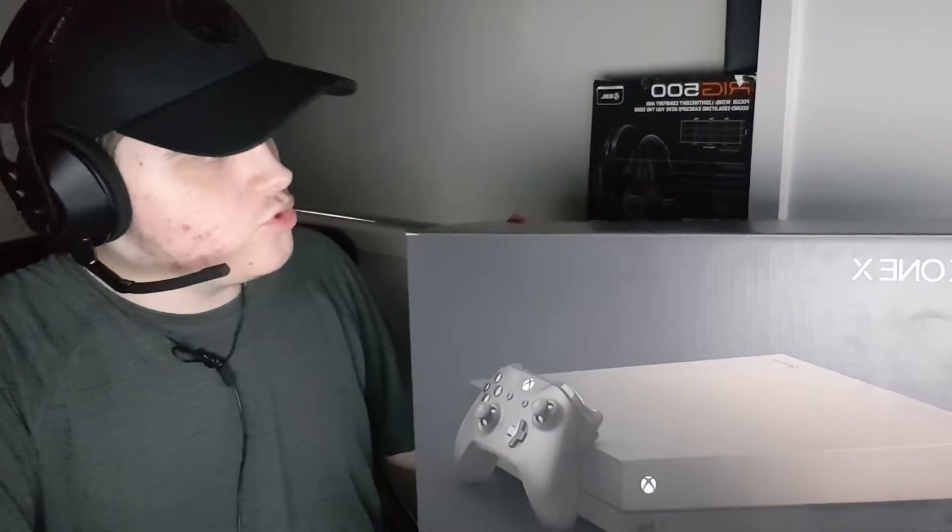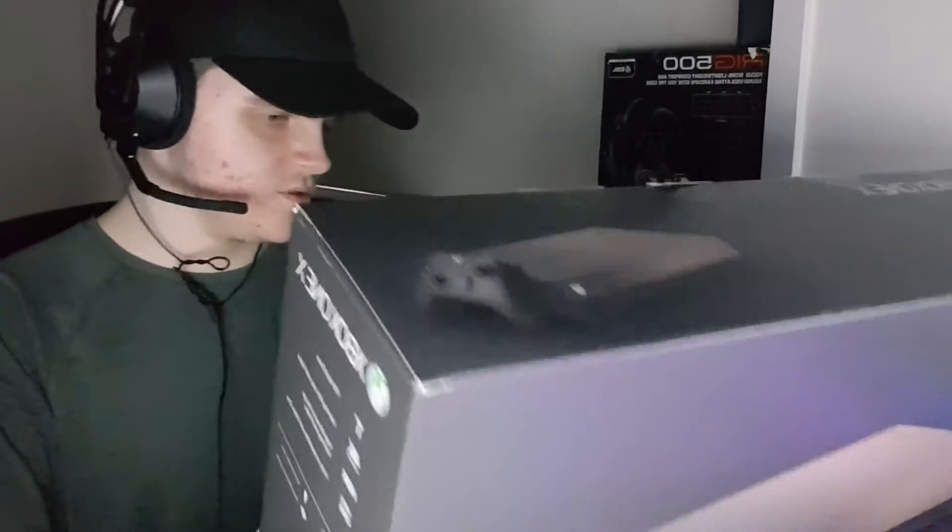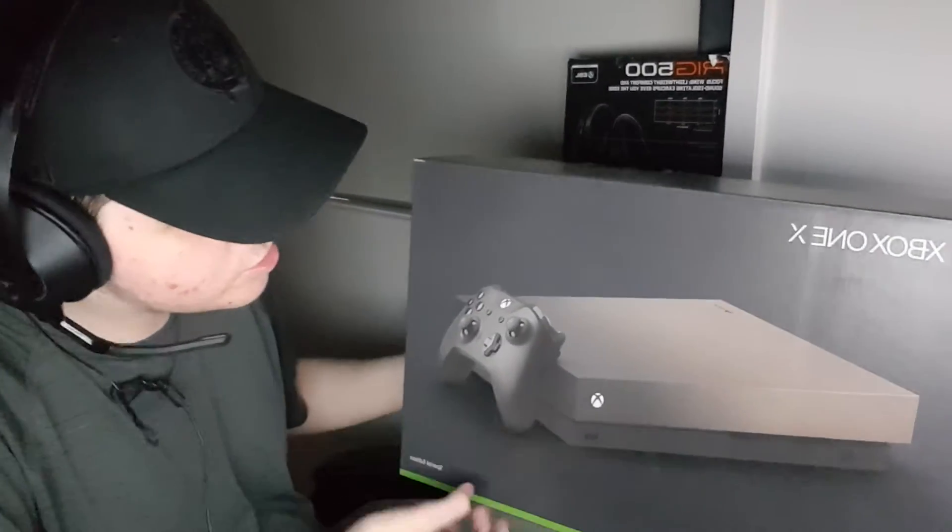What is up everybody, welcome back to a brand new video. This isn't going to be an unboxing because I accidentally already taken it out of the box, but I just want to show you the box itself.